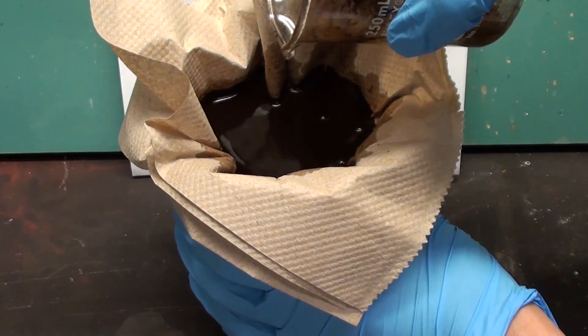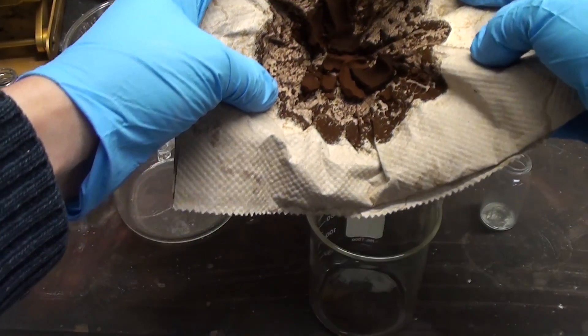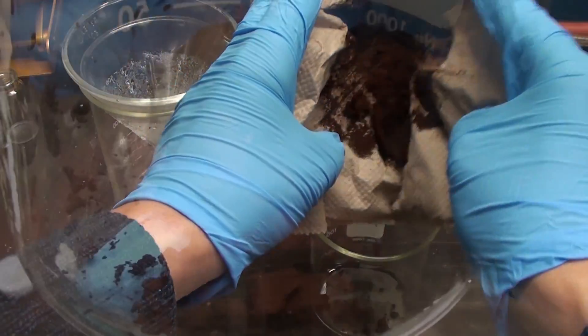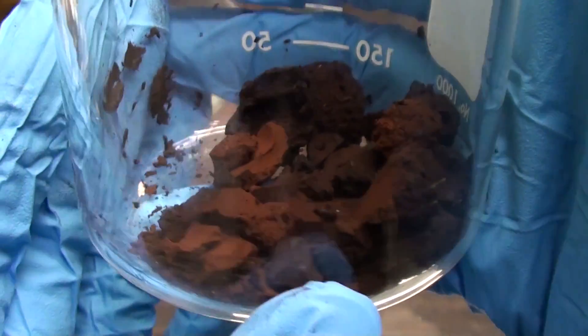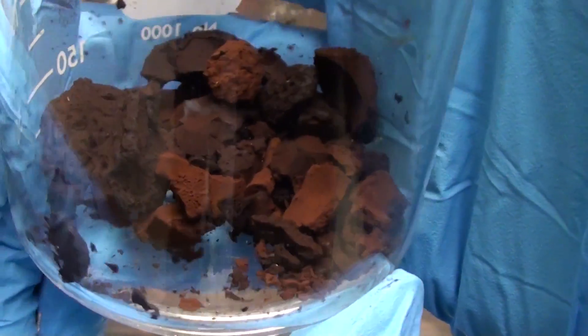Let the filter dry for about a day. Here we are the next day — the manganese dioxide is much drier and can be easily removed from the filter. Place it into a beaker and let it dry before crushing it into a powder. I recommend using an oven set to about 130 Celsius.